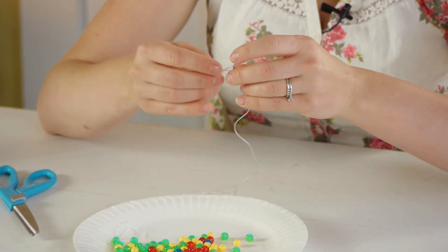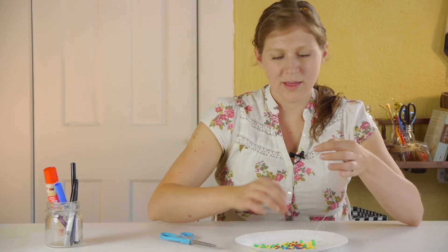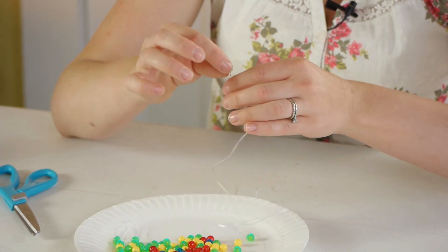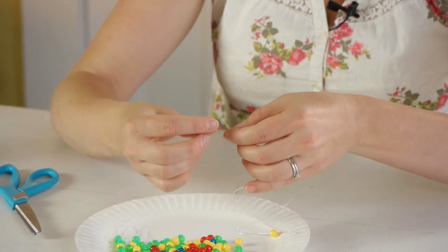So I have a loose knot here tied in my plastic string, and then as your kids are stringing beads, let them do whatever they want. It doesn't matter if they're all one color or several colors — let them decide.